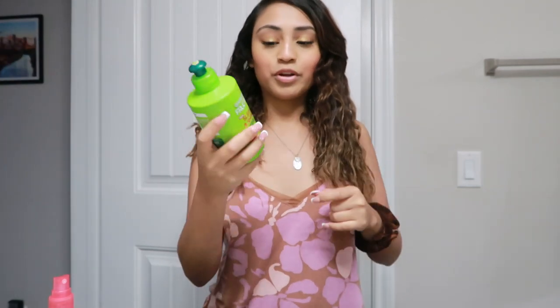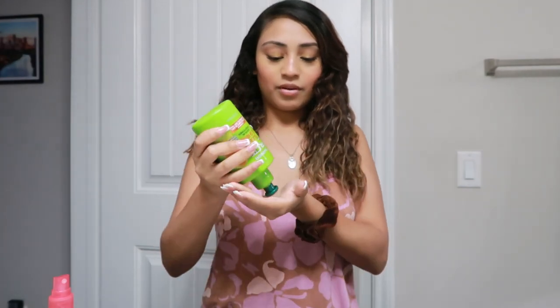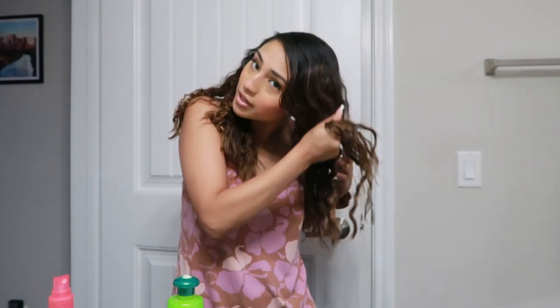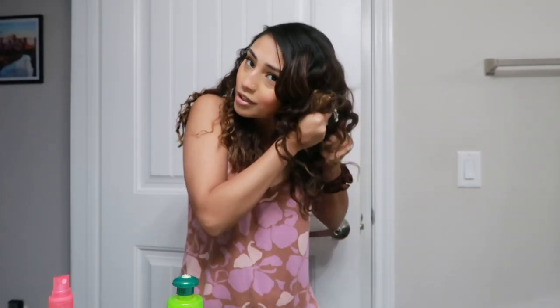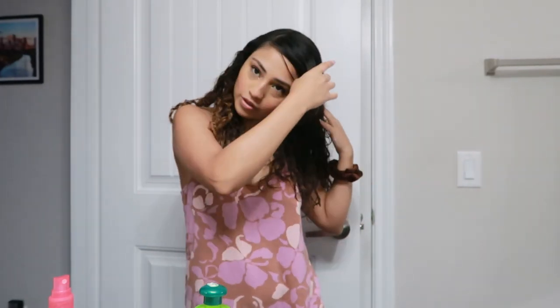Now I'm gonna use this leave-in conditioner. They were talking about hair creams and stuff, but I'm gonna use this because it smells so good. I'm just gonna use what I know. I have other products but I don't know if they'll work as well as this, and I know this will work. I get a lot of compliments whenever I wear this on my hair. This is what I saw them do — this is not what I would normally do with my leave-in conditioner, but this is a different look so I'm gonna follow it.